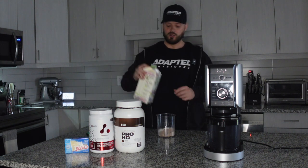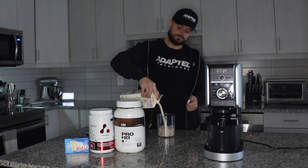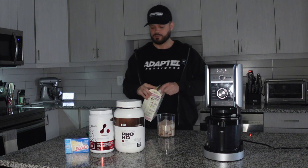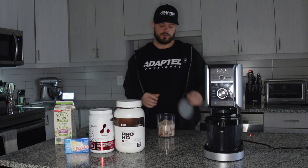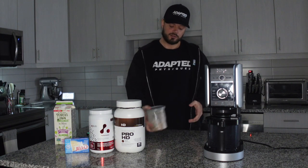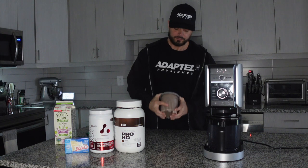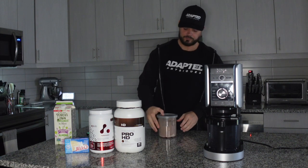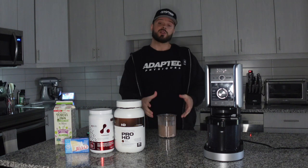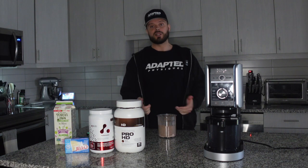Now we're gonna add in our almond milk — put about a cup in there. I'm not measuring right now, you probably should. I'm gonna go just right below the fill line. And then before I throw this in the mixer, I'm just gonna give it a little shake. You can either pre-blend this in a shaker cup or with a blender or whatever you choose, but I'm going to show you guys the quick way to do it.